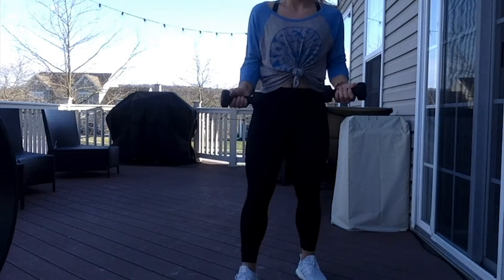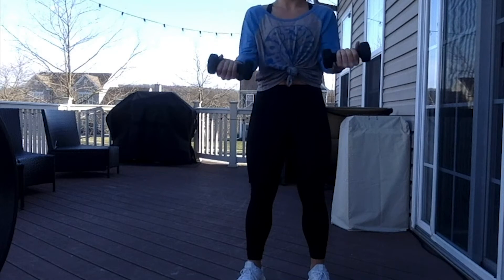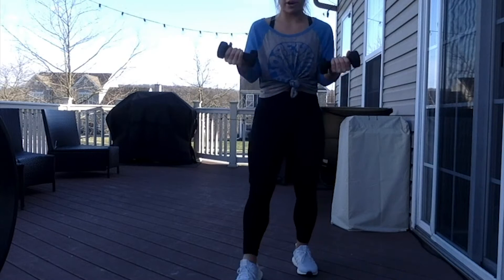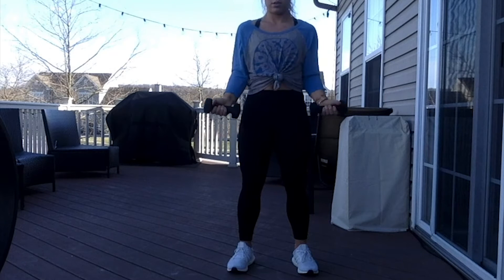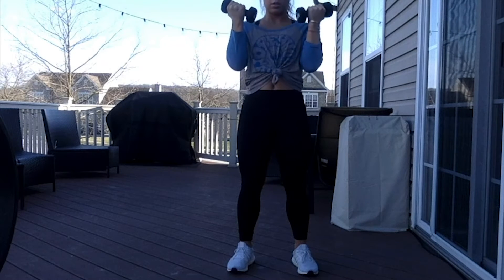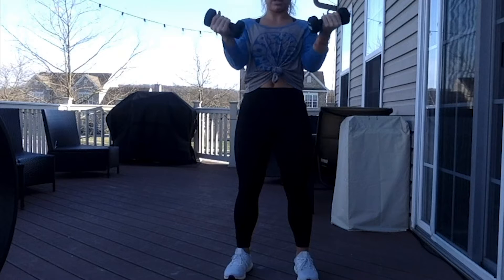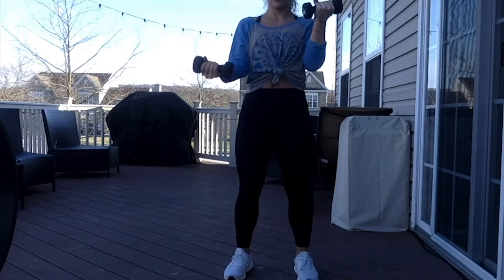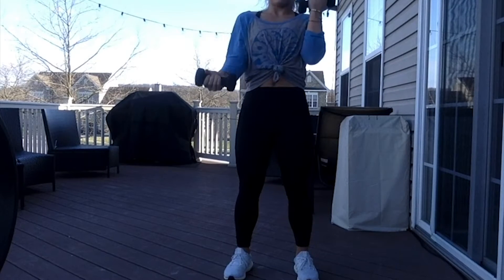Setting our timer to 3 minutes — we're going on to arms. Here we go, 3, 2, 1. Grabbing these arm weights, whatever you have works, and going right into a bicep curl. Calming that breath down. Knees slightly bent, slowly raising and lowering. Right here we switch it out — one down and one up. Only 20 seconds to go.